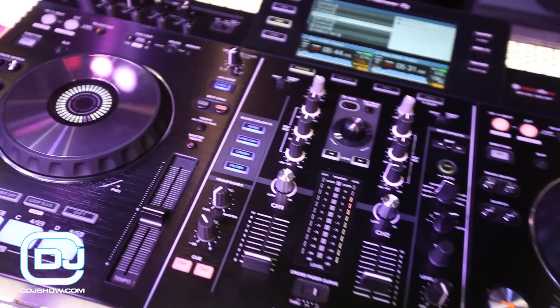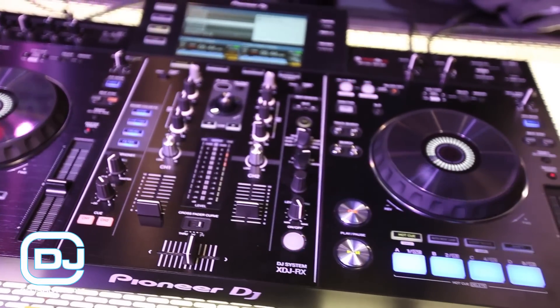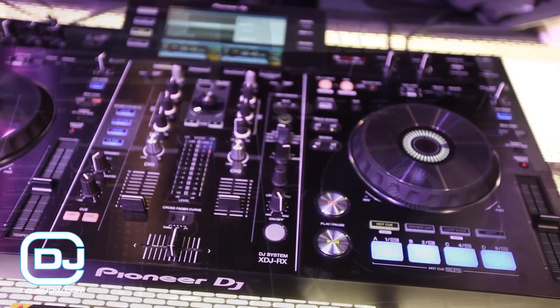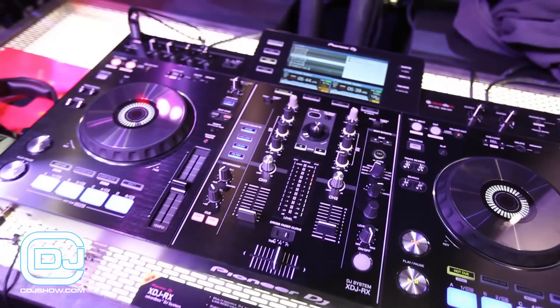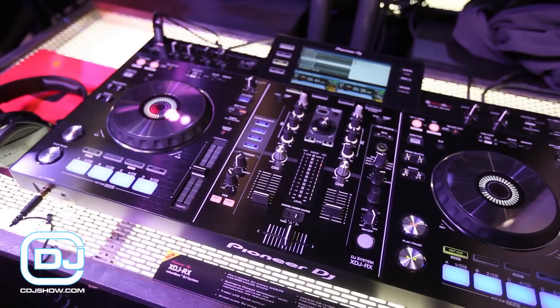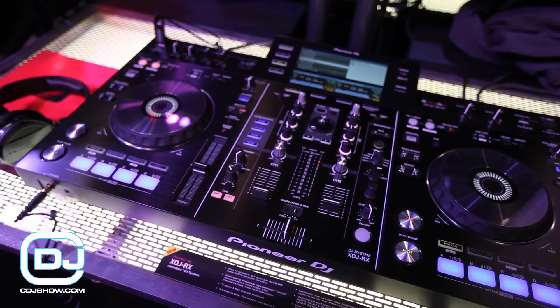This is the new Rekordbox DJ system. Rekordbox is our music management software. The workflow is you prepare all your audio files on your computer, export them to a USB stick, and then when you show up to your gig you just need to bring this. With this system you don't need a laptop to DJ.